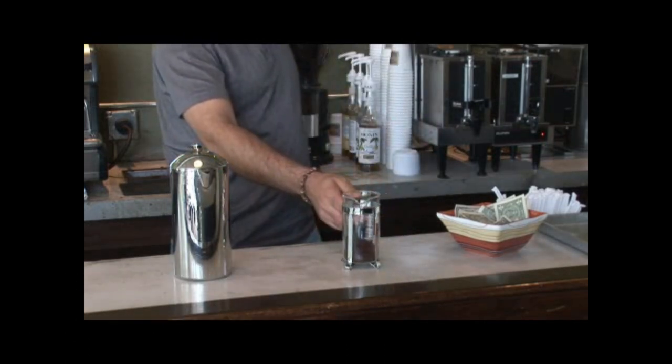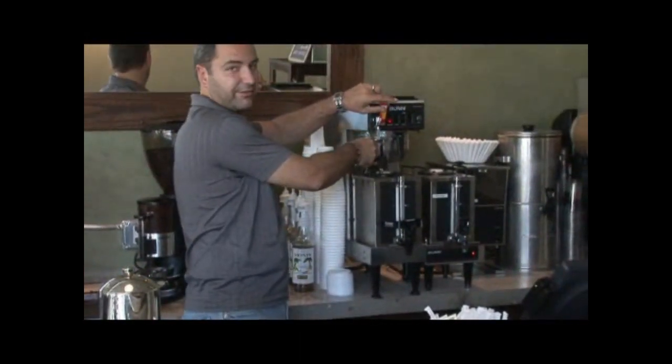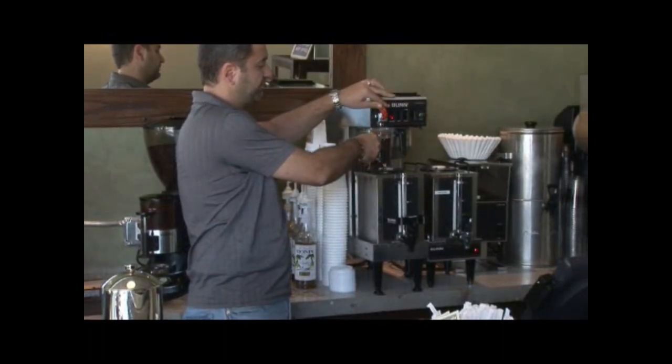Then you take your coffee pot and get some hot water. It can be boiling water, it can be very hot water — up to you. Fill it up to about right here.